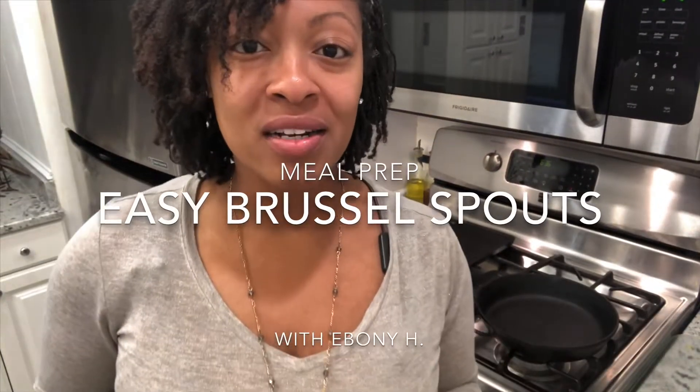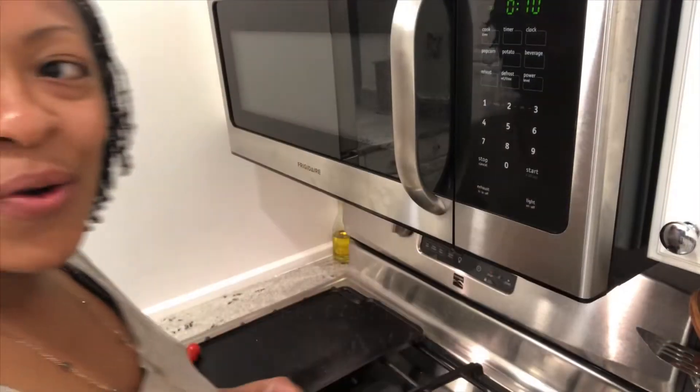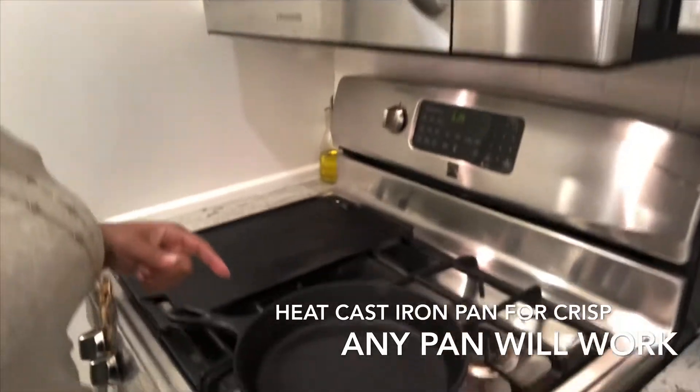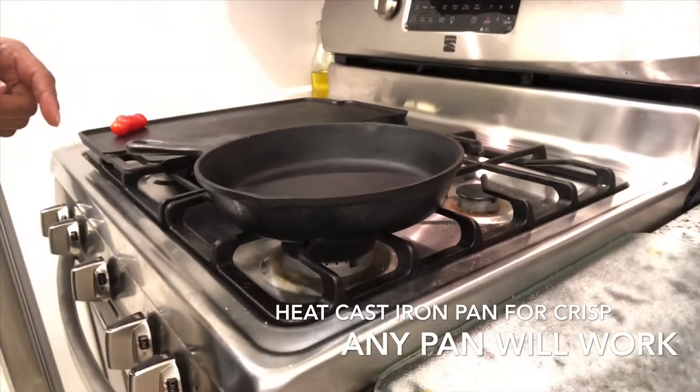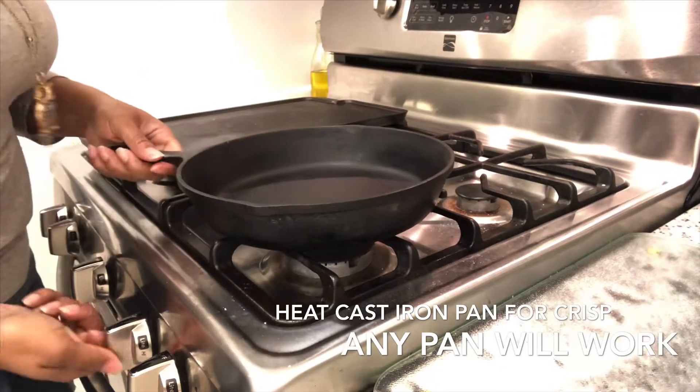Hey guys, I'm going to show you how to cook brussels sprouts in two simple steps. Stay tuned. What I have here is an old-fashioned skillet or cast iron pan. I'm just going to turn it on hot heat.